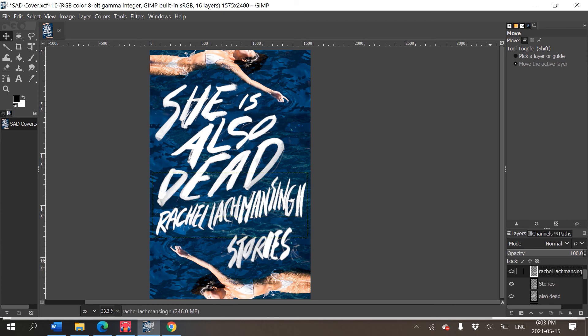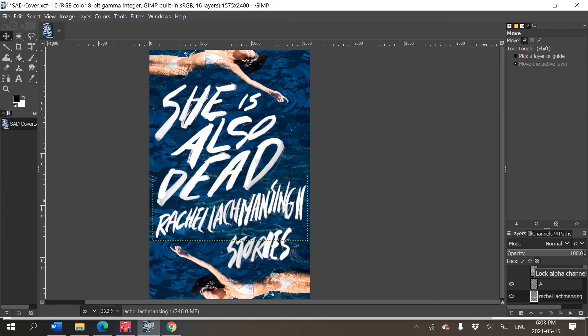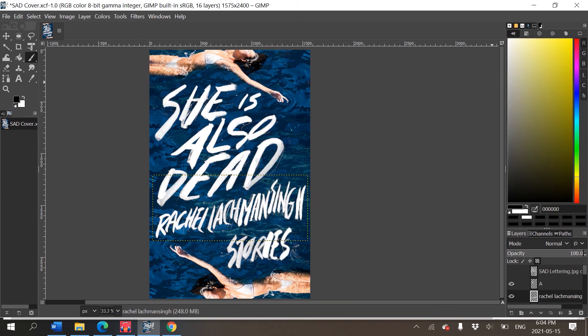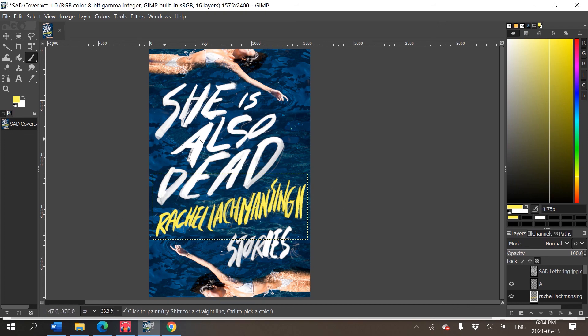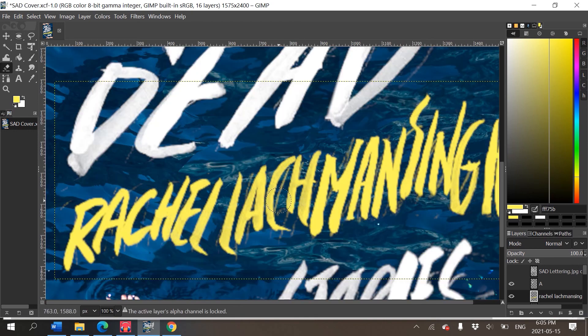I moved my name down a little more — I think that looks quite legit. I want my name to be a different color, so I'll click the 'Lock Alpha Channel' on that layer, grab a large paintbrush, go to Colors, change the color to a highlighter yellow, and paint it over my name. That looks much better — it separates the title and 'Stories' a bit more and looks a lot snazzier.